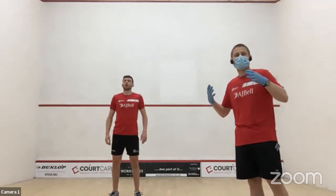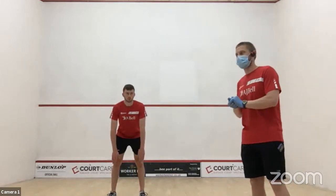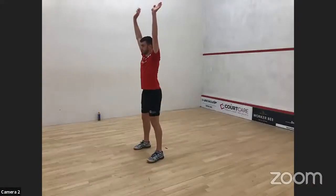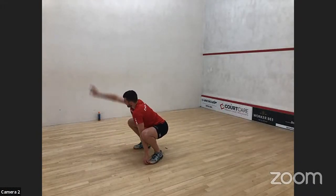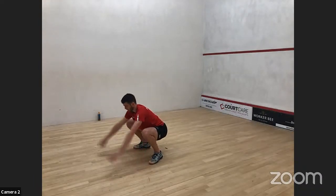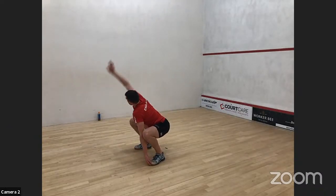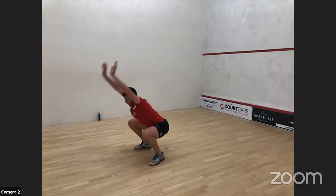The next one is a more complex movement bringing several movements together. Start by reaching up into the sky, then reach down and grab your toes. From there, squat down, lift one arm up and rotate, put the hand down, do the other arm, then lift both arms up and stand. We're going to do that five times.